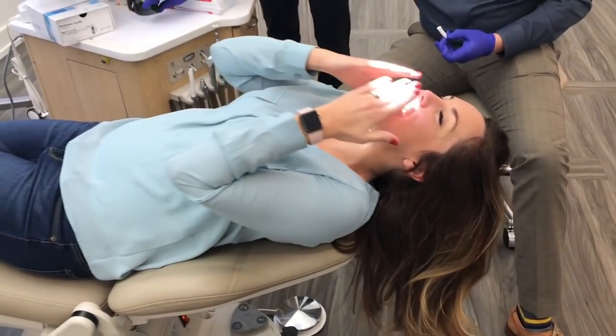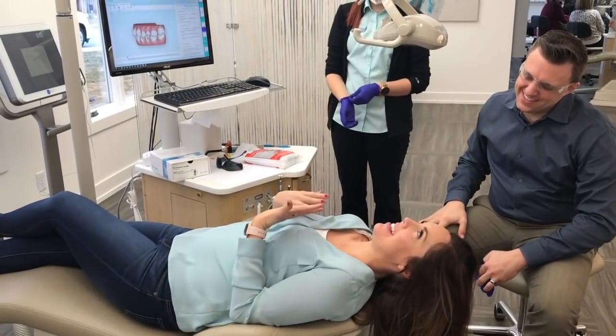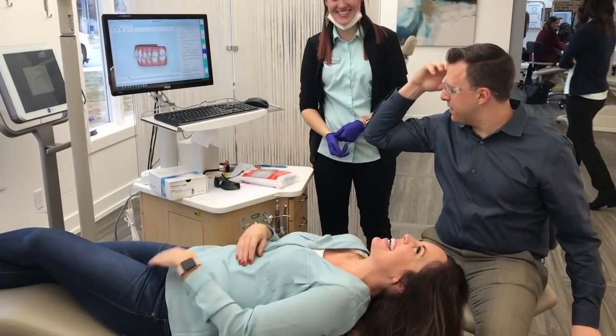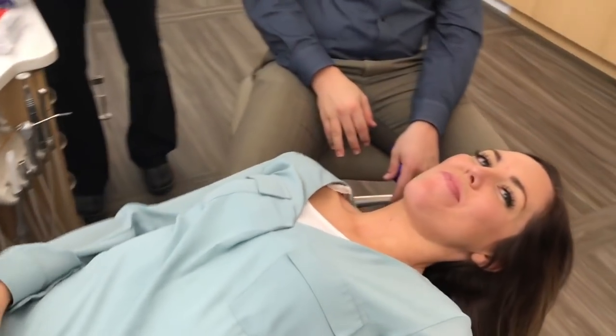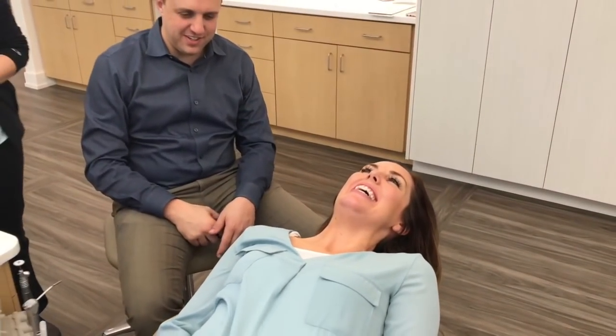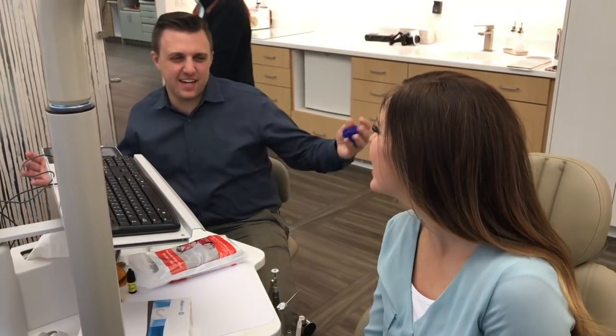Feels good — oh, listen to me talk! It will take a little while to get used to it, just a couple of days. Let's see — it's going to take some time. You can't even see them! That's amazing. So much different than braces back in the day.